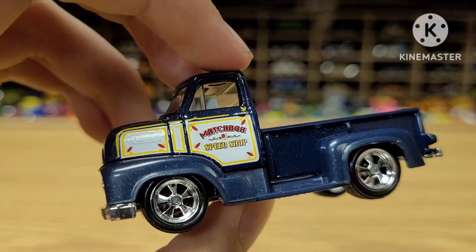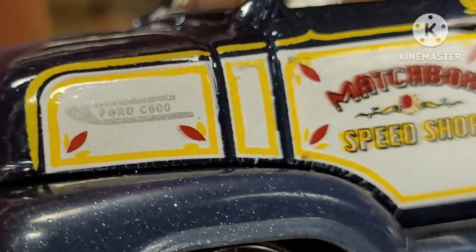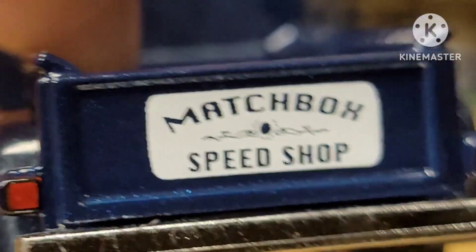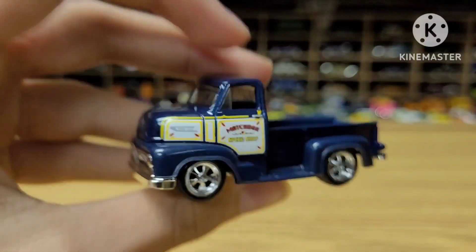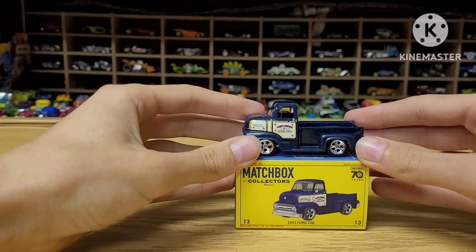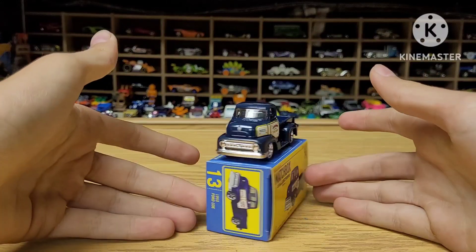On the side it says Matchbox Speed Shop. There's the Ford C600 logo on the side there. You can see the decals are pretty cool, and on the back of the truck it says Matchbox Speed Shop again, with some pinstriping. Matchbox Premiums are slightly disappointing because they don't have the same quality as what a Hot Wheels Premium does, but come on — that thing looks cool.